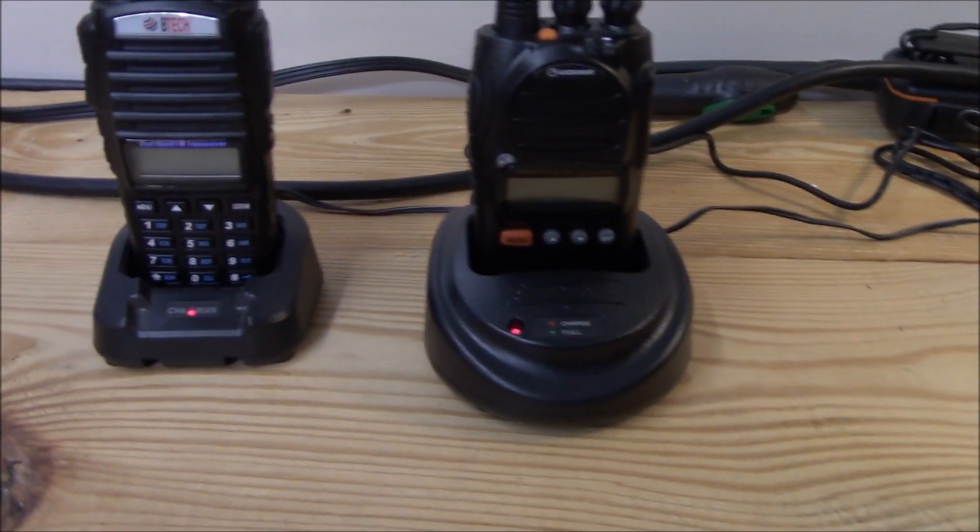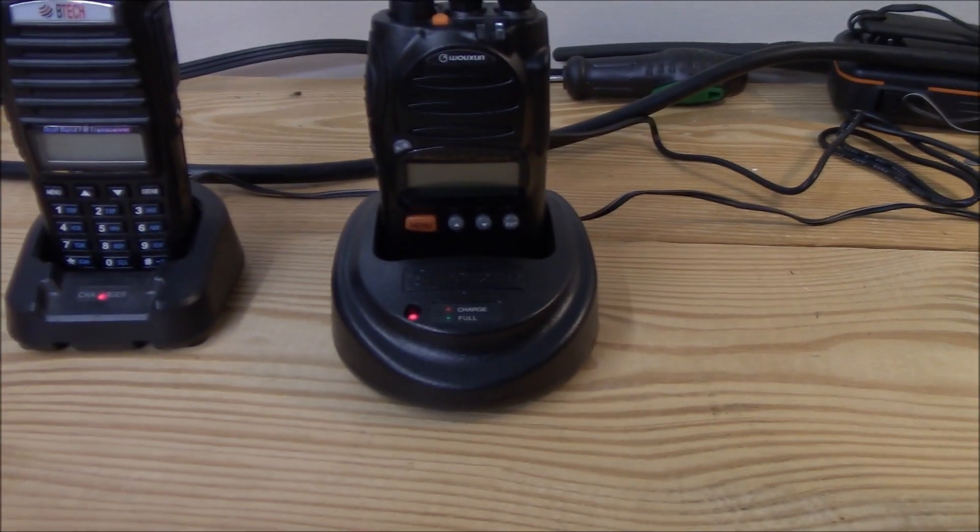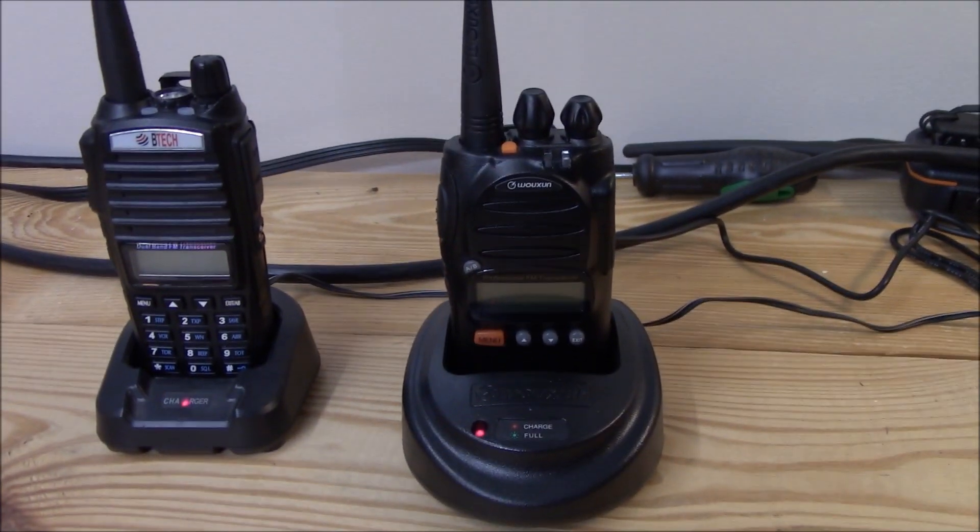I want to do a somewhat quick comparison of two GMRS certified radios: the BTEC GMRS V1 and the WOTION 805G.